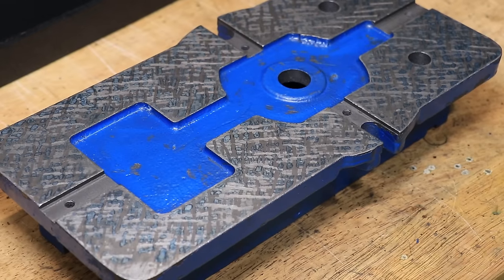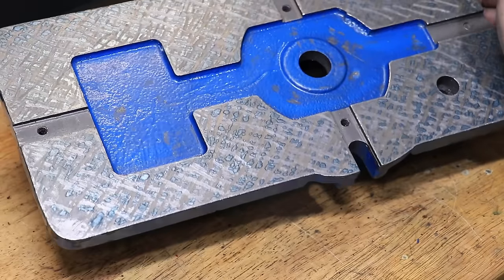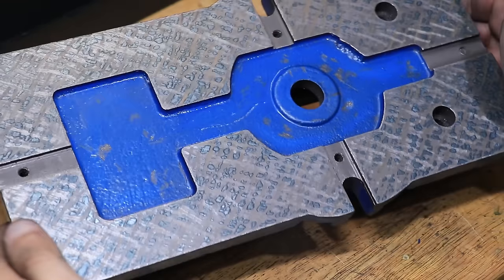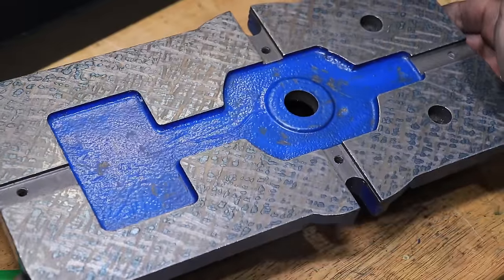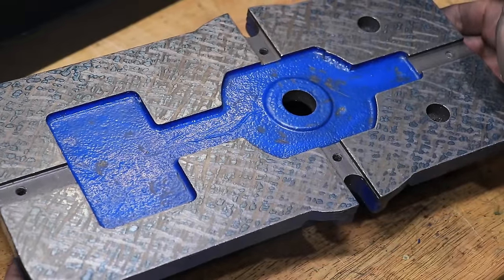Once it looks something like this, I'll use the scraper to break up the larger high spots to create more but smaller points of contact. After doing all of that, this is what I'm left with. I'm sure a professional scraper could point out many things that need improving, but for my first scraped surface I'm really happy with the results. The proper way to measure this would be to gauge the contact points per inch, but I'm not going to worry about that too much.